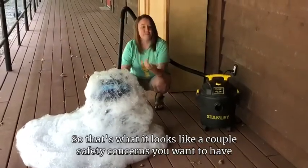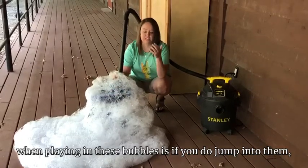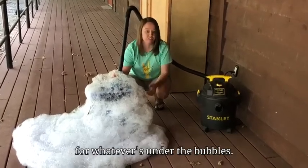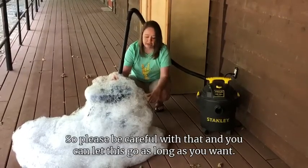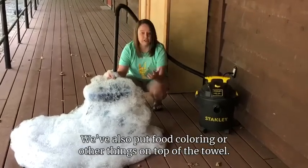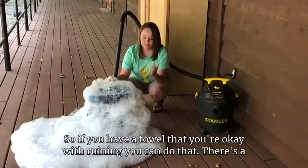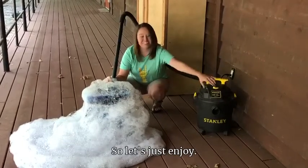So that's what it looks like! A couple of safety concerns: if you do jump into the bubbles, please be careful because there is nothing that will stop your fall except whatever is under the bubble — you could hurt yourself. You can let this run as long as you want. We've also put food coloring or other things on top of the towel; it did ruin the towel we had earlier, so if you have a towel you're okay with ruining, you can do that. There are a lot of fun things you can do with this activity!